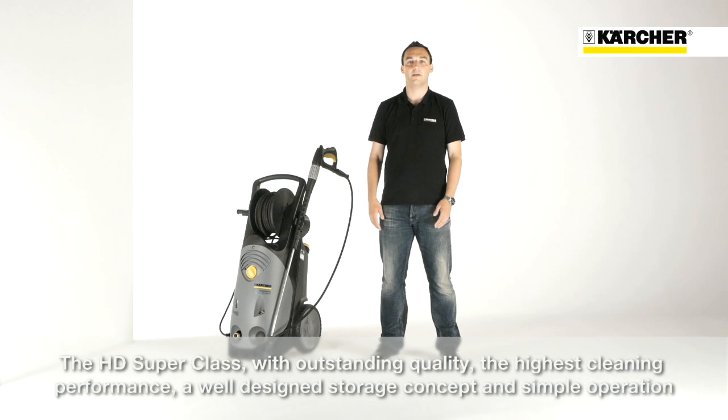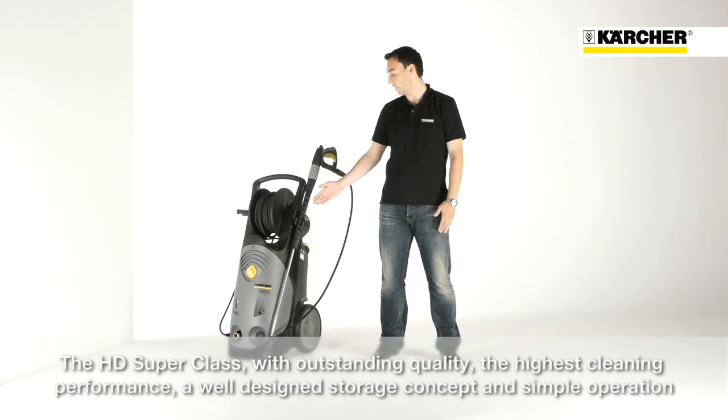Outstanding quality and highest cleaning performance, combined with a sophisticated storage concept and easy service. This is the HD Superclass.